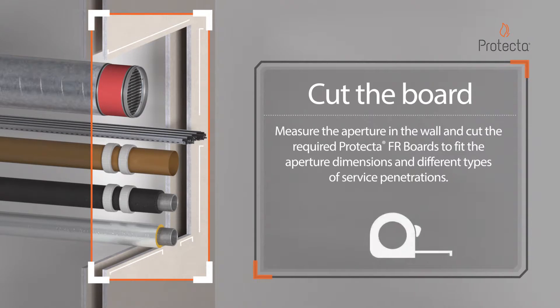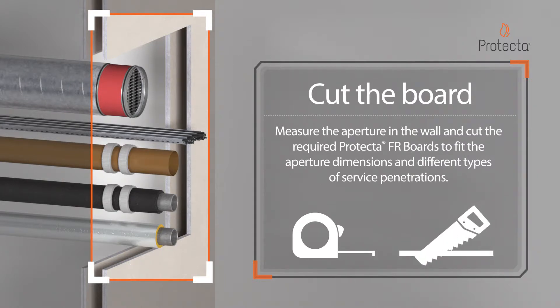Measure the aperture in the wall and cut the required Protector FR Boards to fit the aperture dimensions and different types of service penetrations.